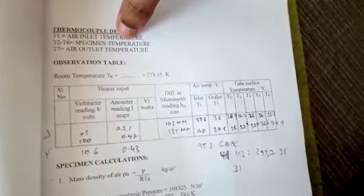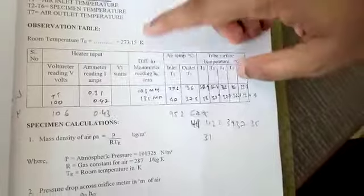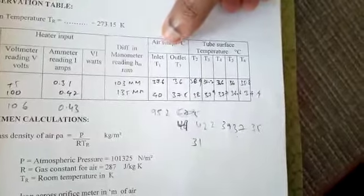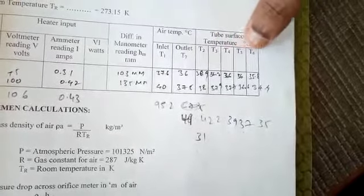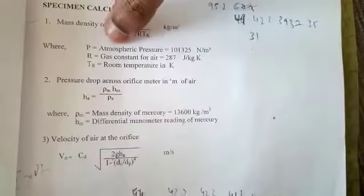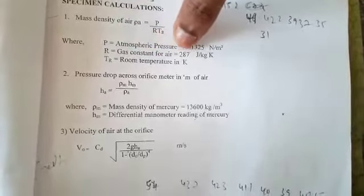For calculations: T1 is air inlet temperature, T2 to T6 are specimen temperatures, and T7 is air outlet temperature. Note the voltmeter and ammeter readings; V × I gives the heat input. Note the differential manometer reading hm. The mass density of air is ρₐ = P / (R × Tr) in kg/m³, where P is atmospheric pressure (101325 N/m²), R is the gas constant for air (287 J/kg·K), and Tr is room temperature in Kelvin.